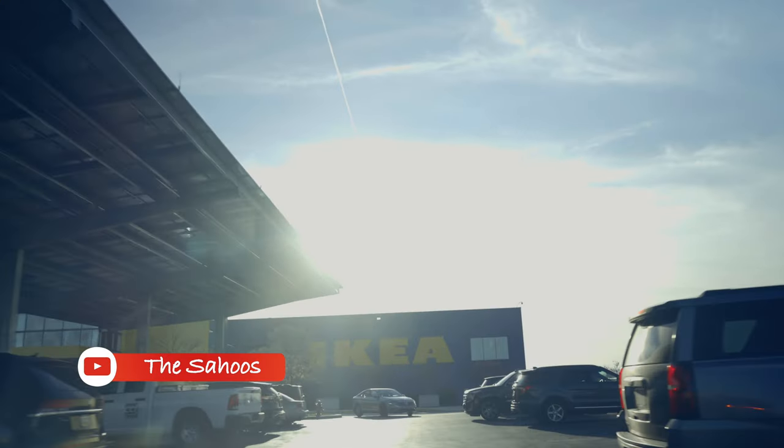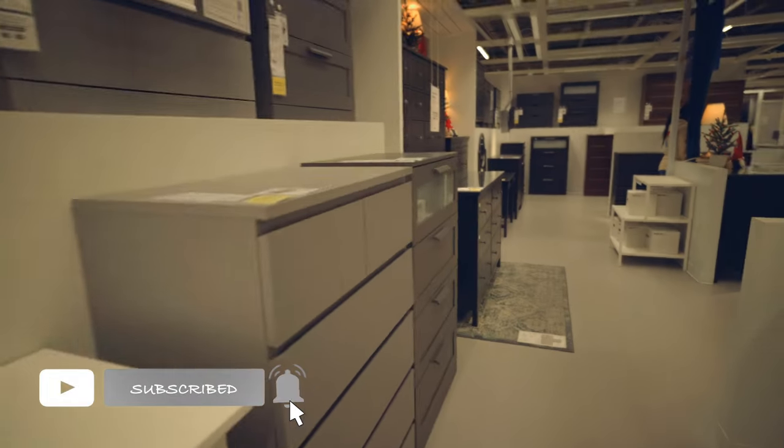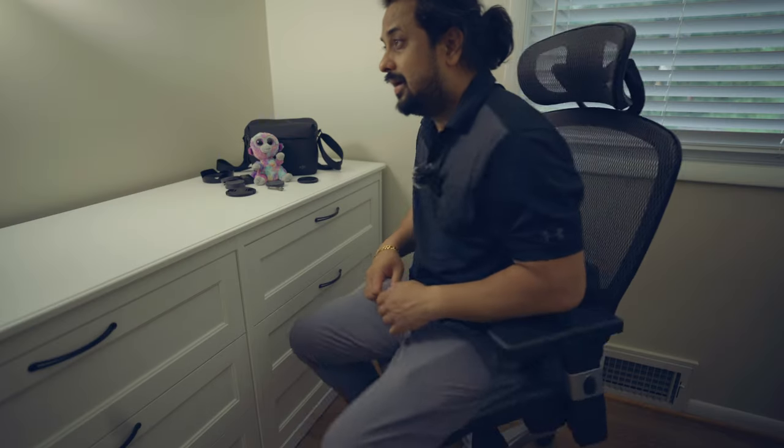Hello guys, welcome back to our channel. This is JP. I am going to talk about a dresser and a drawer that I picked up from IKEA a month back. This is the six drawer dresser. I am going to talk about how long it took to assemble this dresser and the drawer, how difficult it was to set up, what is the cost of these two items, and my experience so far. Let's start with assembling now.